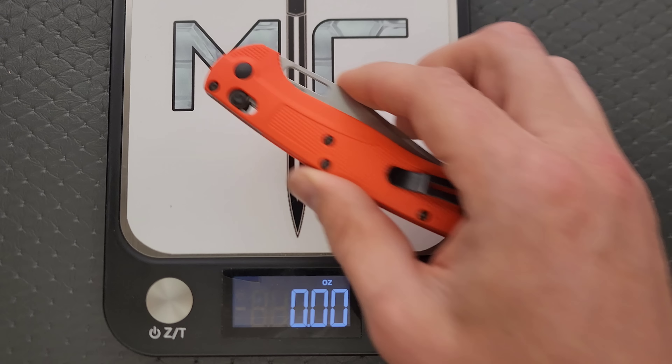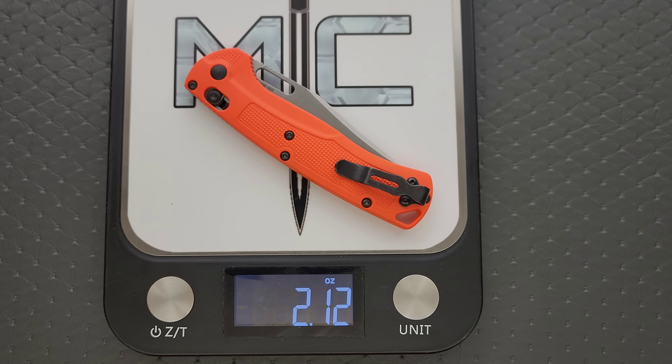The weight on the Tagged Out is coming in at 2.08 ounces. Amazing. It's really lightweight.